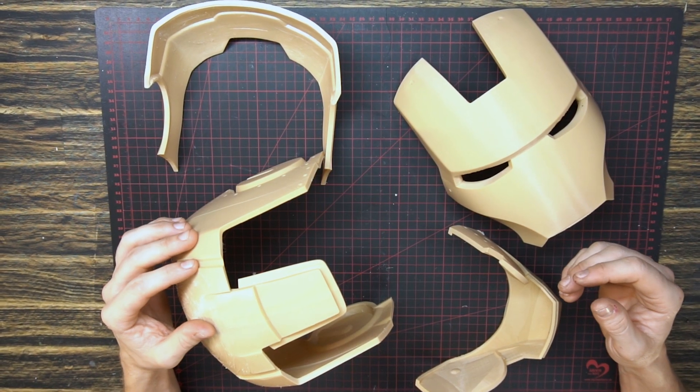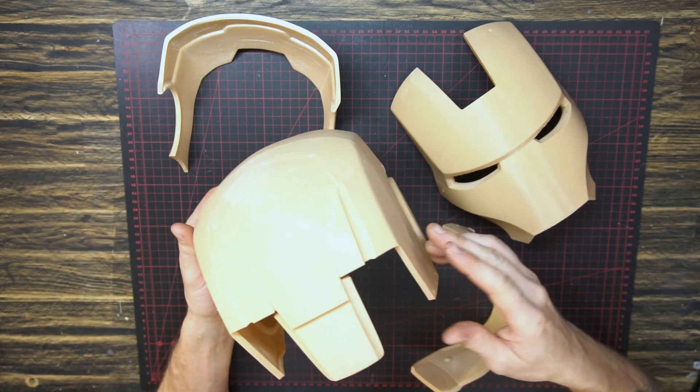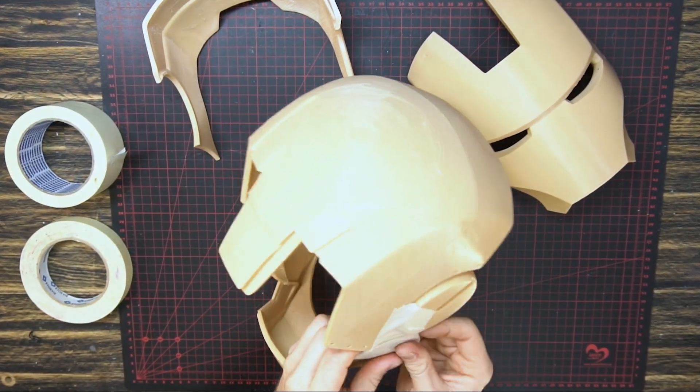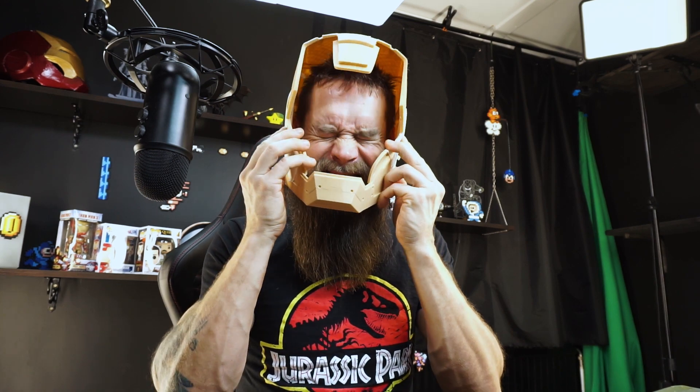I'm gonna try to get this put together temporarily to try to fit it on my head. We'll see. My big question right now is: is it a good fit? I'm gonna do some taping here and just tape it together. Okay, let's see how it works. It all fits anyway. It's a little bit loose, but damn — see if it catches my ears, so maybe it's not that big.